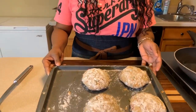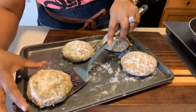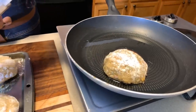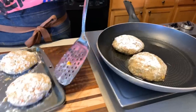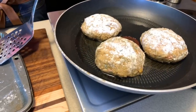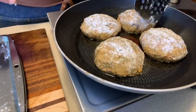Let's fry these bad boys up. I've let them set for about 10 minutes with the flour on them — this is what they should look like. I have a little bit of vegetable oil in my pan. You'll know they're done when they turn golden brown — that famous golden brown color we all love. Keep in mind the fish is already cooked and the vegetables have already been cooked. All we're doing is creating a beautiful golden brown crust and getting that egg on the inside nice and cooked.